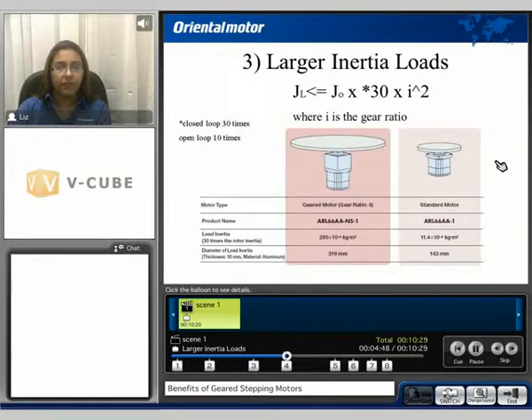The third benefit is the ability to drive larger inertia loads. The load inertia must be less than or equal to the rotor inertia times 30 — for a closed loop system — times I squared, where I is the gear ratio. For open loop systems, it would be 10 times. Comparing a standard motor to a geared motor with a 5-to-1 gear ratio, you can potentially handle up to 25 times as much load.